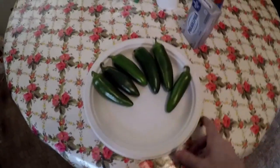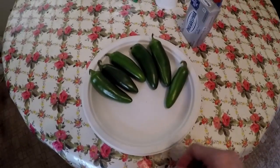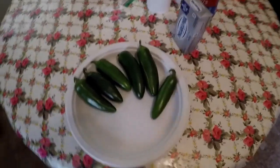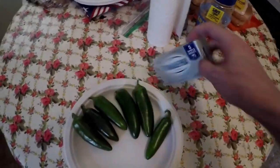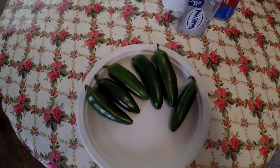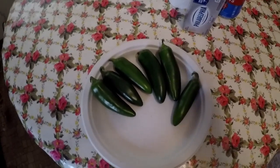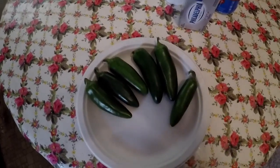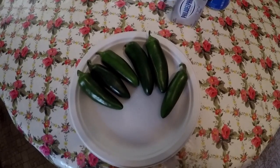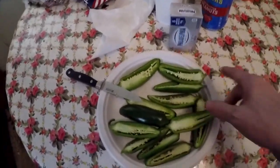All right guys, welcome back. I'm gonna do some poppers. I got one, two, three, four, five, six of these peppers. I'm going to slice them in half and put in some cream cheese, some pulled pork, a barbecue rub - not sauce, rub - and wrap them in bacon. I'll show you that process as I go, so let's get started.